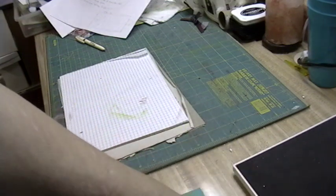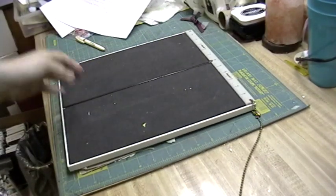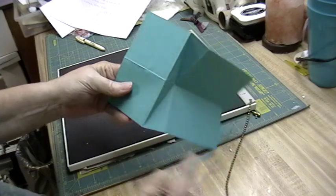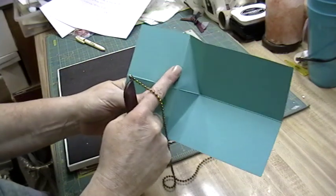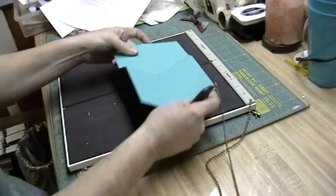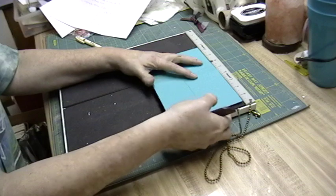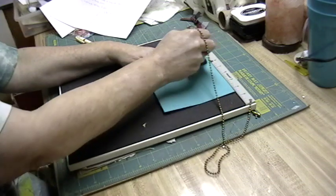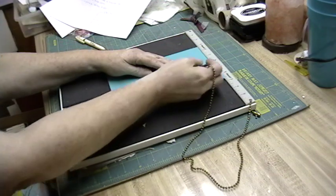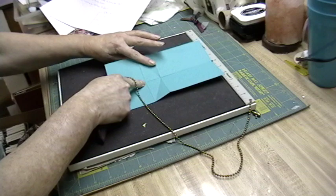I'm going to show you how to make this card. You get an 8.5 by 5.5 inch piece of cardstock. I've got a piece here that's pre-scored, but you're going to score it 2 and 3/4 inches in from the left edge, and then score it 4 inches over from the left edge — so you score at 2.75 and then at 4. Then you turn it this way, find your center, and score all the way from the right end to your very first score line. Then flip it over.